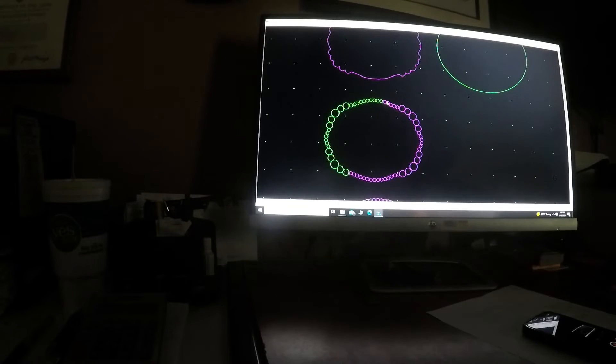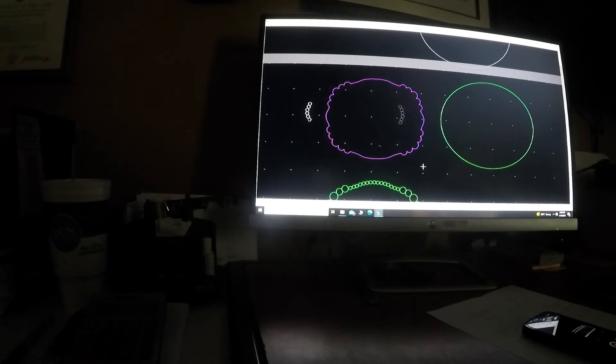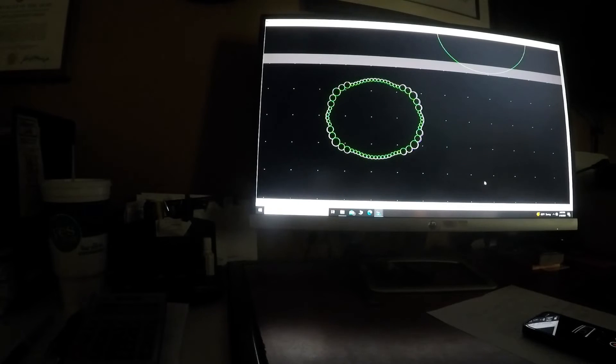You can select all to go faster, but I've got so many items on this page that it would select everything, so I'm doing it separately just to show you how this software works. Now we move this bead into place, and there's our buckle with the beading on it — we can show the customer that.